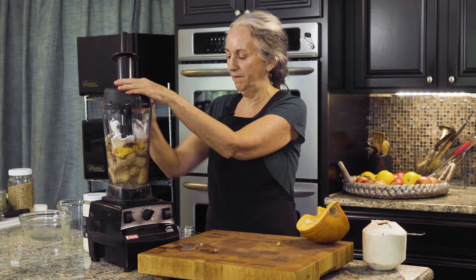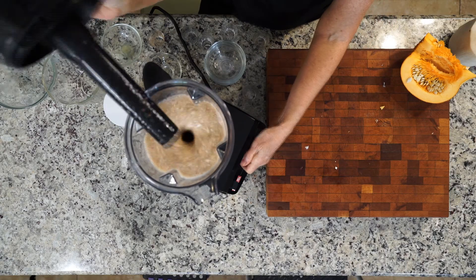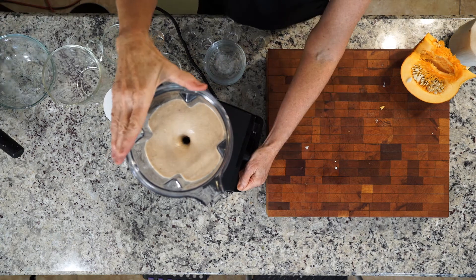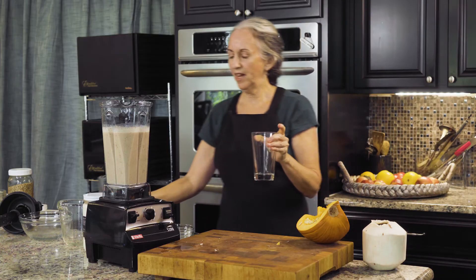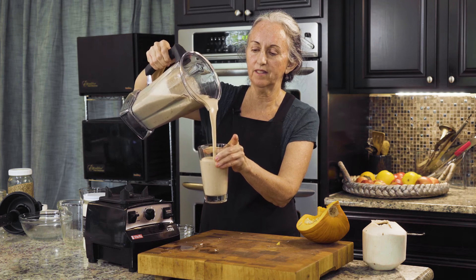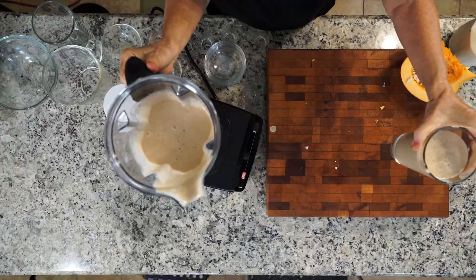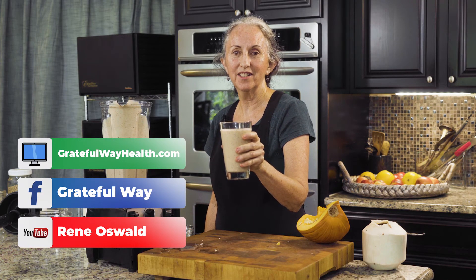Whip it up and you're done. And that's your smoothie. Doesn't that look delicious? Look at how creamy that is — with no cream! Enjoy. For more videos like this, check out our website and our social media channels, and subscribe to us on YouTube.